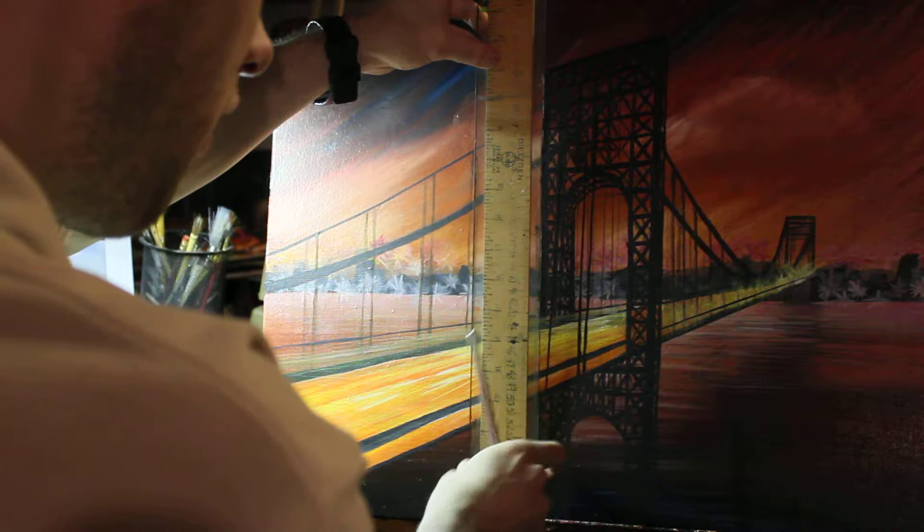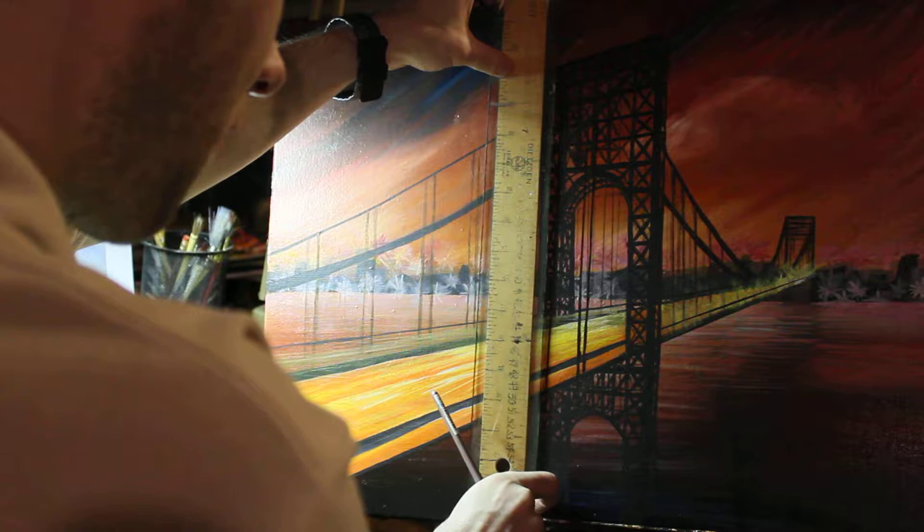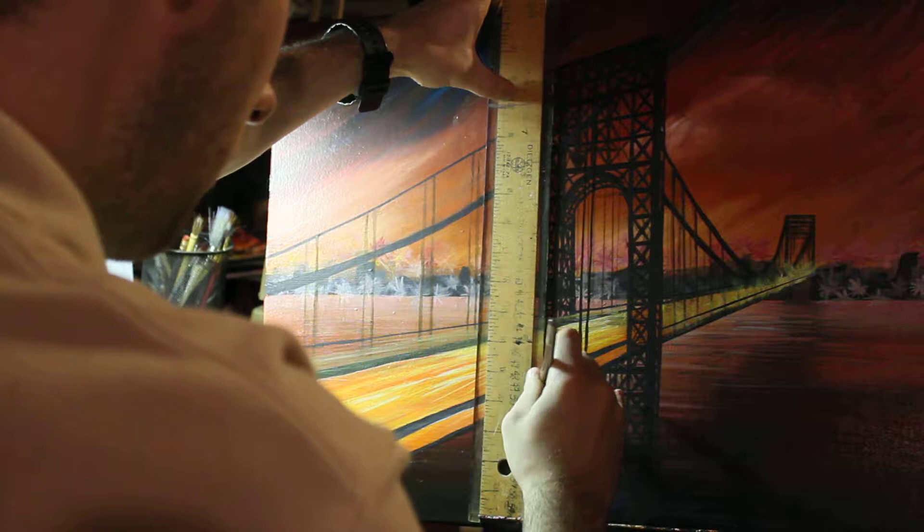Hey, look at that — fine lines! Okay, draw the lines. Then after we draw our lines, we'll add some highlights and get on with the rest of the painting.